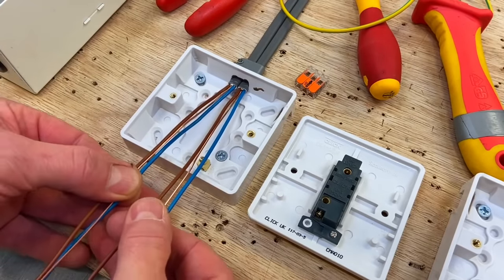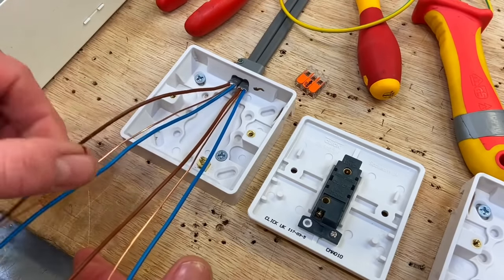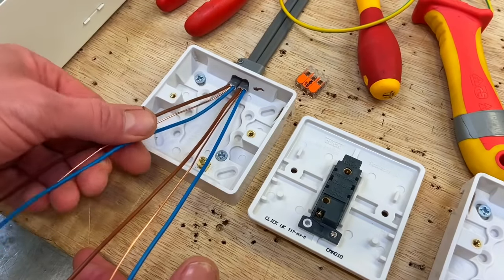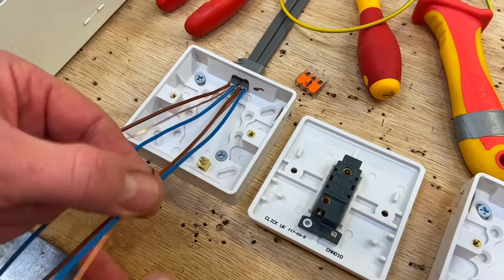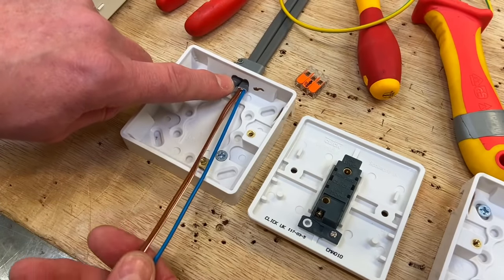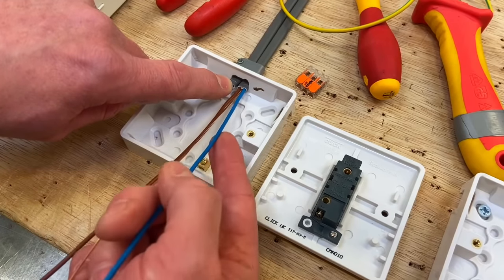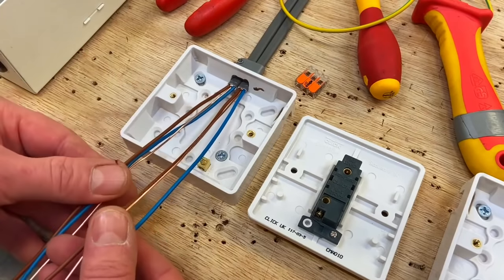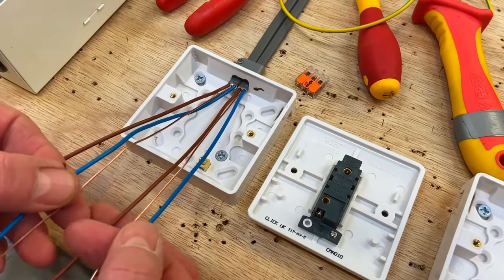We're at the switch now. The subtle difference from other lighting circuits is that we've now got two cables — two twin and CPCs. We've got the feed coming in: a line, a neutral, and a CPC from the consumer unit. Going out, we have a switching line, a CPC, and another neutral. Both blue conductors here are actually neutrals — unlike the single-cable method where blue is used as a switching line with brown sleeving.